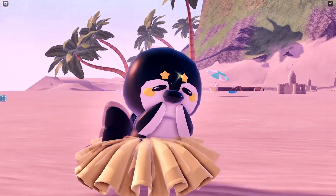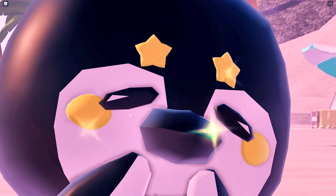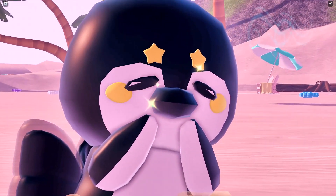Oh wait, what was that? You're wondering how I made this baby penguin that's so cute in its little skirt? Well, let me show you how.